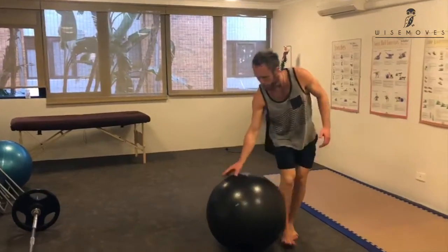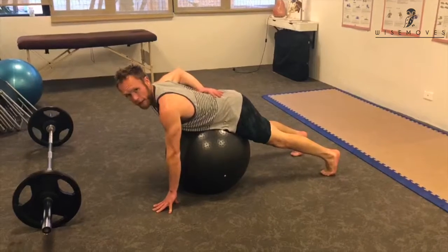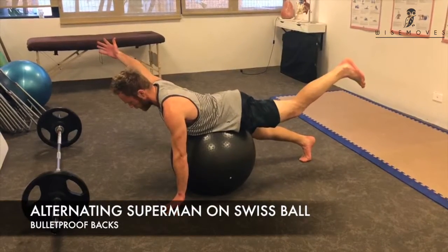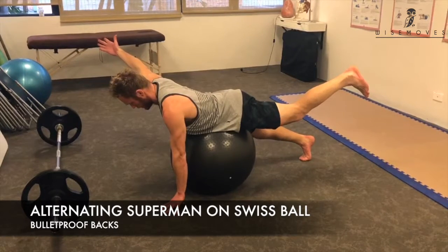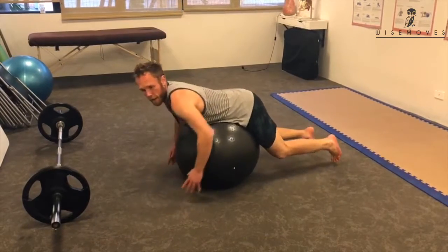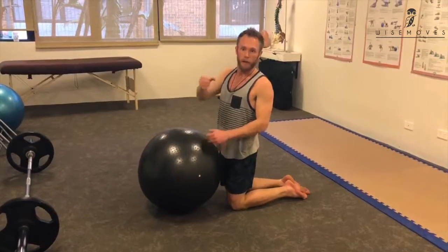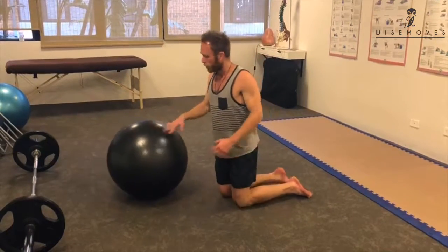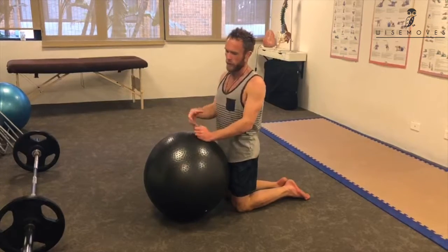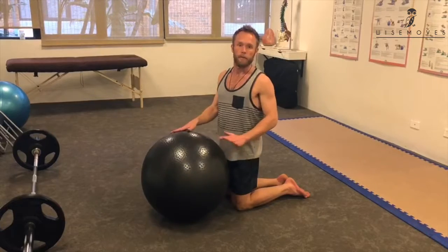The last movement is an alternating Superman on the ball. Rest the ball at your back in extension — especially if you have low back issues, keep it nice and stable. Bring one arm and your opposite leg off the floor — your arm out at 45 degrees with your thumb pointing to the ceiling and your leg coming straight up to activate the glute. This is a great exercise for the multifidus, which are the little paraspinal muscles that crisscross up your spine and prevent it from rotating. Because the ball is an unstable surface, those muscles are forced to activate — if they don't, you'll fall off the ball. Do 10-second holds for two minutes, 10 seconds each side, for a few sets.